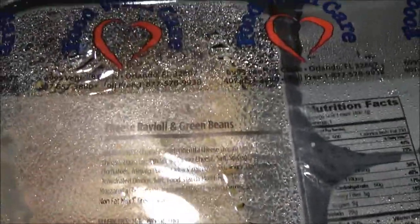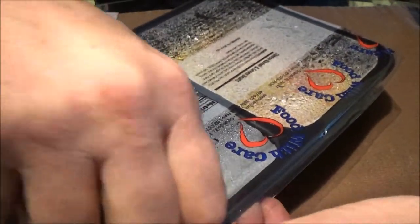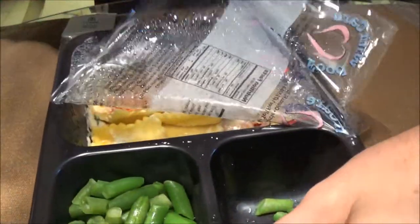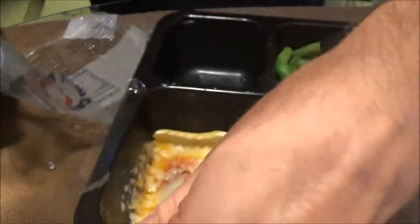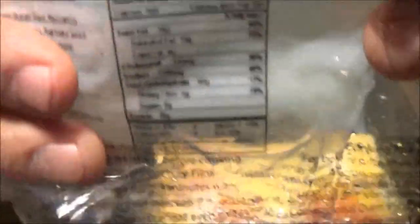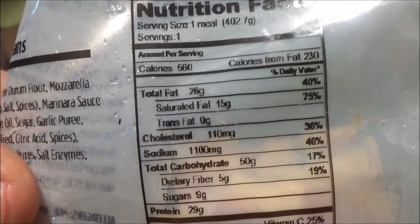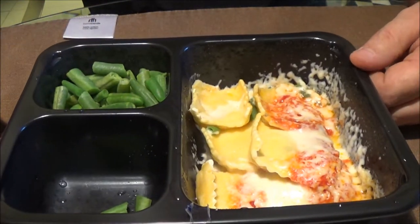Okay guys, today we've got some cheese ravioli and some green beans. Let's open this up and see what it looks like, and I'll show you the nutrition facts here in just a second. There you go. Of course we've got the green beans again. There's the food.